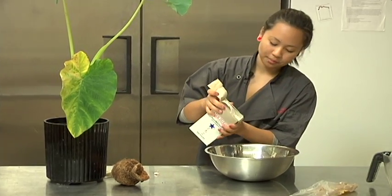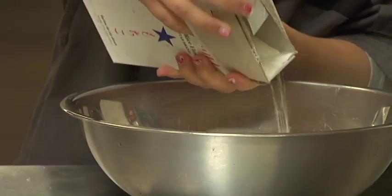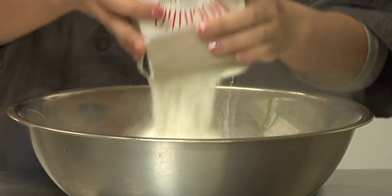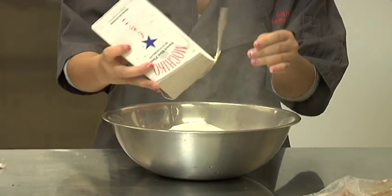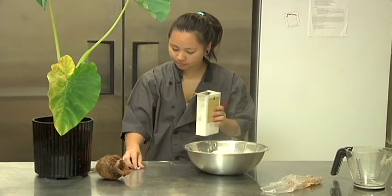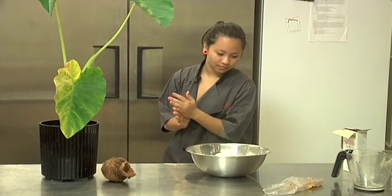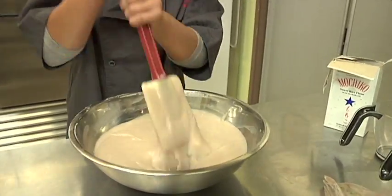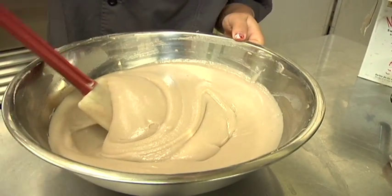It looks exactly like flour. Nice and lovely, all in there. I would get something to mix it — just want to get all the lumps out. Nice and smooth, no lumps. Yum.